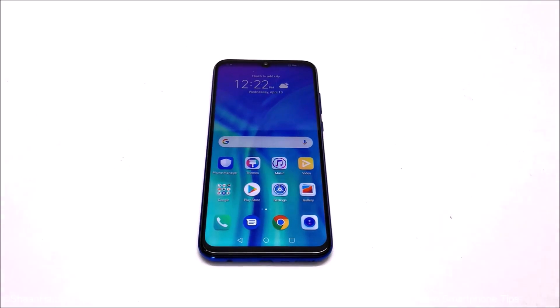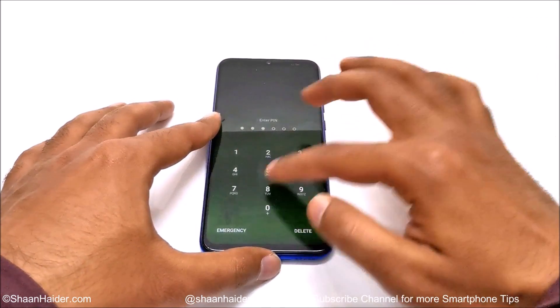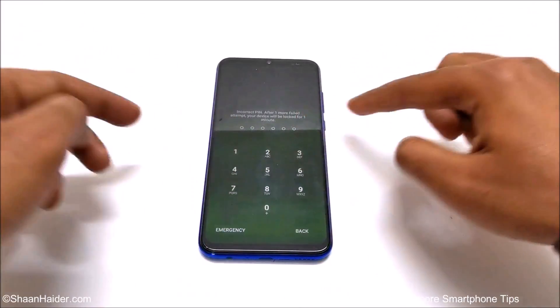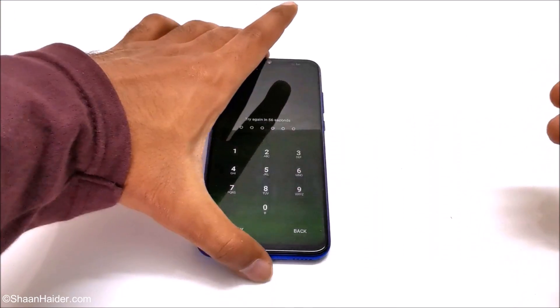Here is my Honor 10i. Let's assume I no longer remember the PIN of the device, so I have no access and I cannot go to the settings or do anything. You can see it is showing that I tried so many times, so I cannot use it for one more minute.